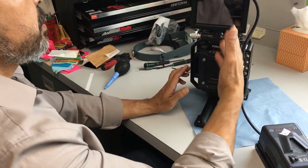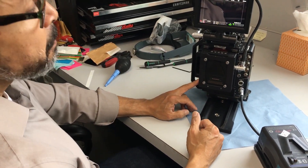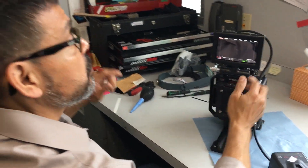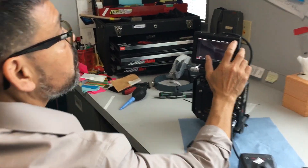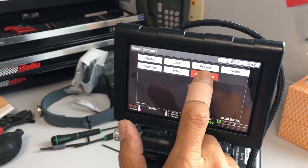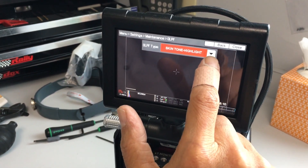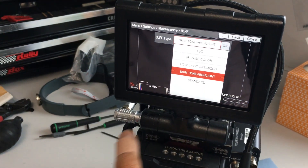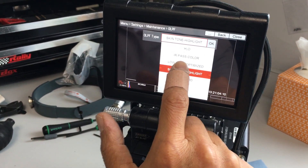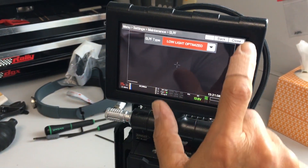Hopefully in future firmware, the camera will be smart enough to tell what OLPF is in there. On the Weapons, such thing exists, but this one is not. So you have to go to the menu — Settings, Maintenance, OLPF. We put the low light in, right? So we select low light. Okay. Home. Close.